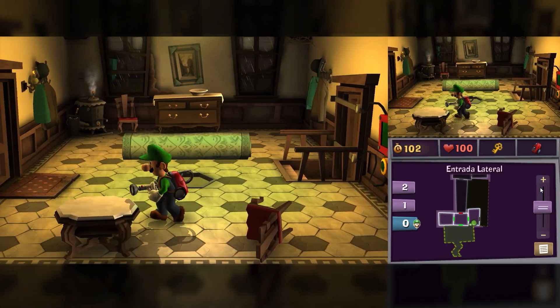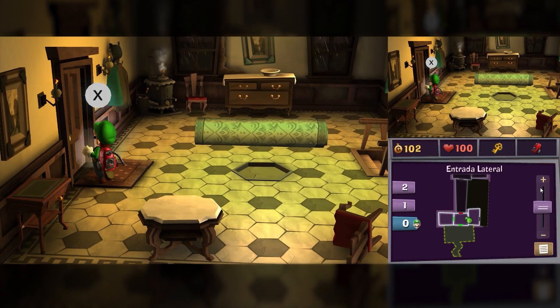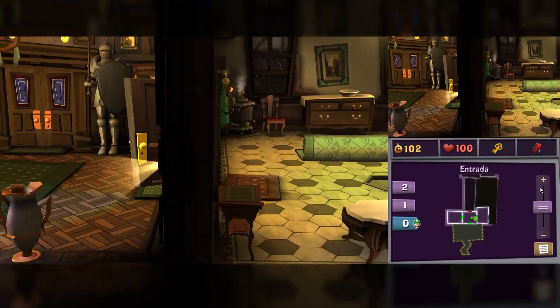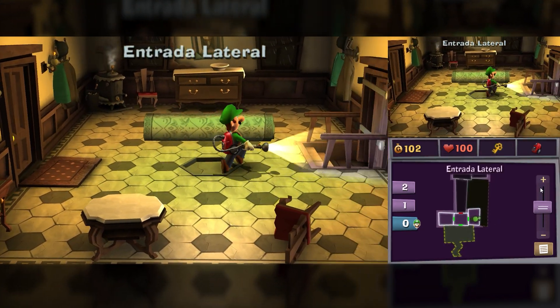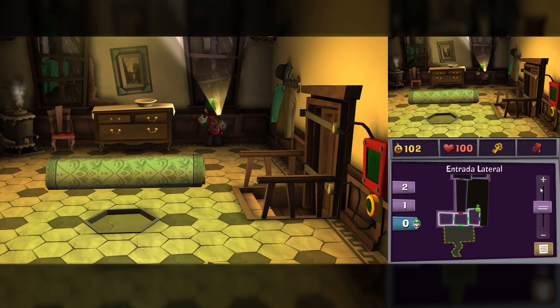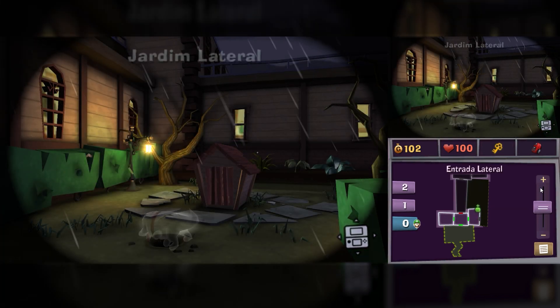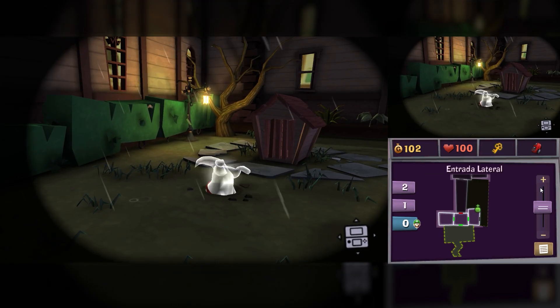Luigi's Mansion: Dark Moon — the performance was solid throughout most of the game. The pixelator worked without issues, without causing slowdowns or crashes. However, I noticed that in the mansion's exterior area there are shader problems, especially during rain and when thunderstorms light up the scene. This problem occurs less frequently in Line 3DS. Inside the mansion, gameplay is smooth with no major issues.